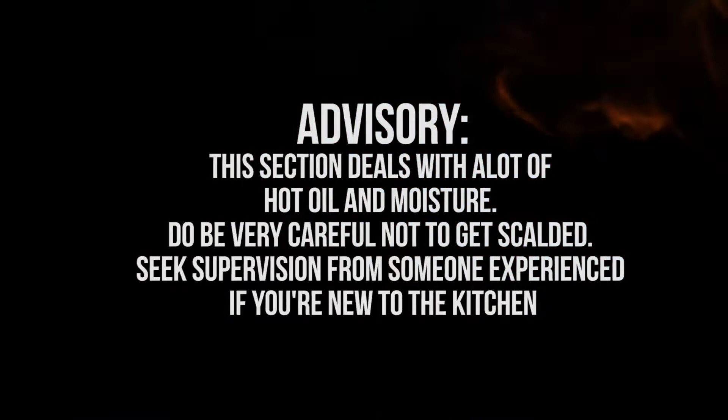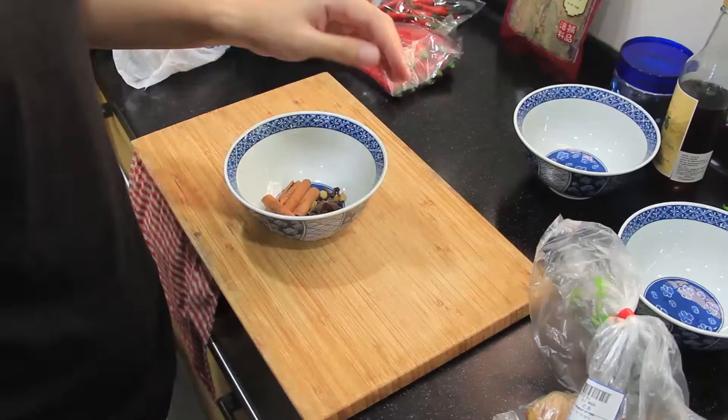This section deals with a lot of hot oil and moisture — do be very careful not to get scalded. Seek supervision from someone experienced if you're new to the kitchen.